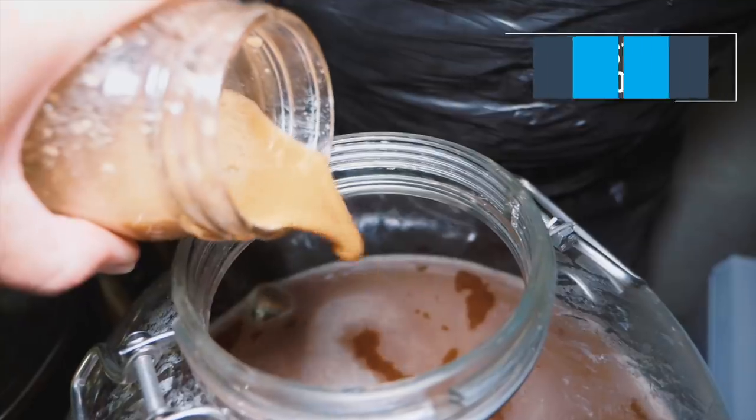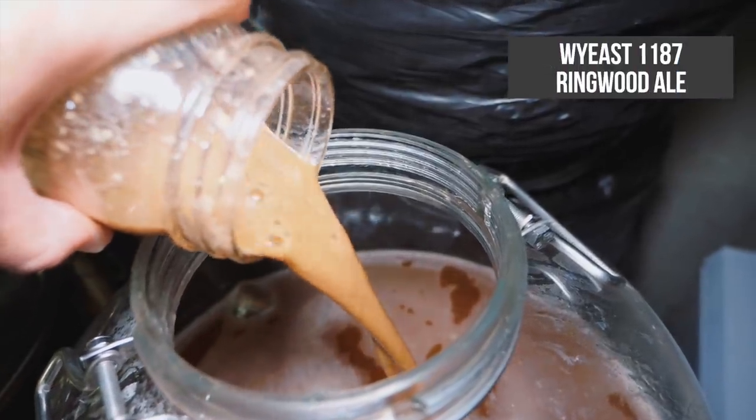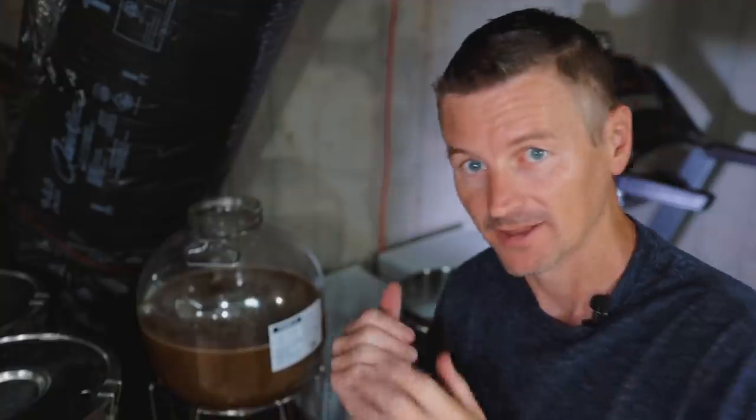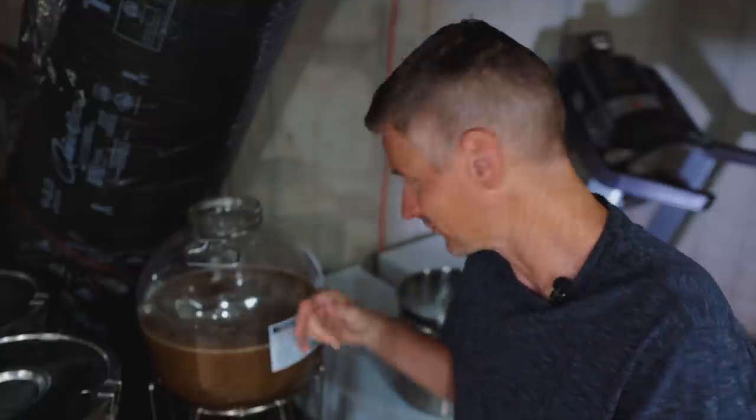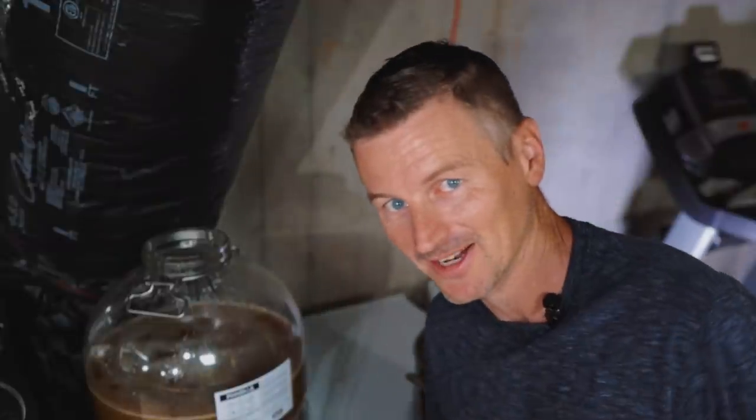The yeast for this beer is WY East 1187 — this is Ringwood Ale. I like this one for its fruity esters. The beer's original gravity is 1066, and to hopefully get this yeast a faster start I did run my oxygen wand in here as well. Now before I shut the lid, it's time for my hops balancing act.